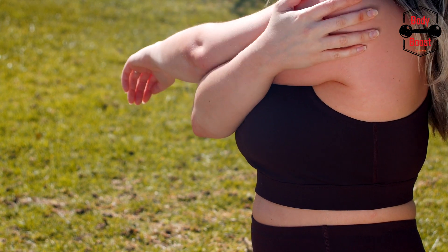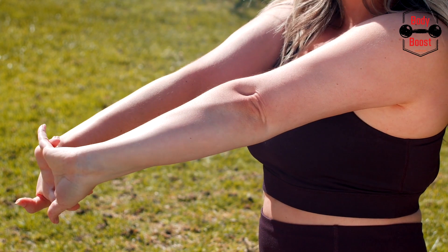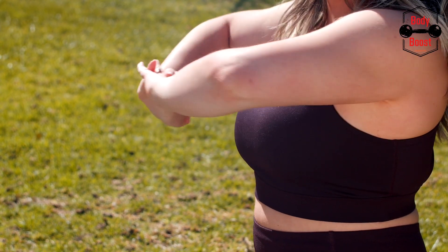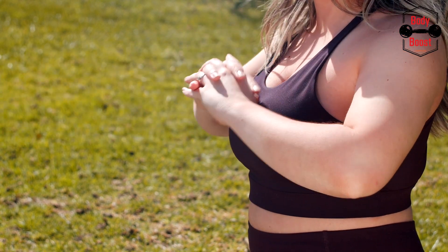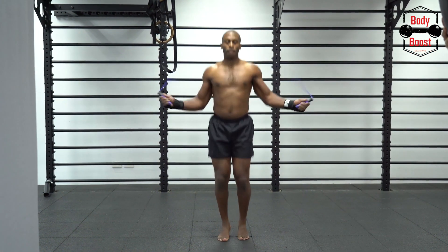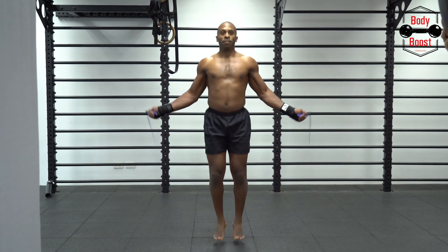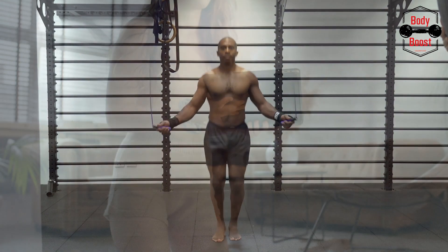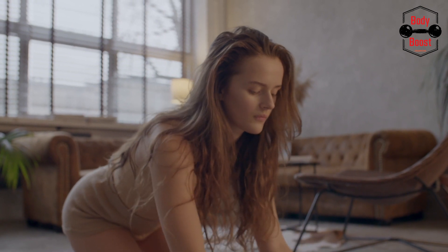Back squat: if you've never done squats with a barbell, it's important to seek advice from a trainer because they are significantly more difficult. When you do a back squat, the weight is supported by the traps — the muscles on each side of your neck. Your hands and elbows should face forward, parallel to the ground, in the same plane as the shoulders, and along the bar your arms will make a W shape. Follow the same technique as a body weight squat by keeping your hips back, minus holding your arms out.